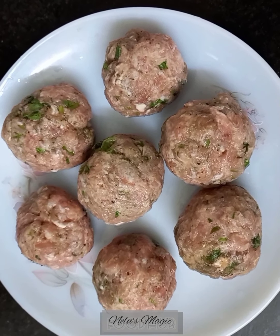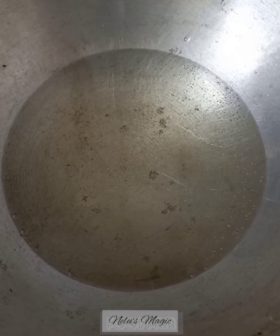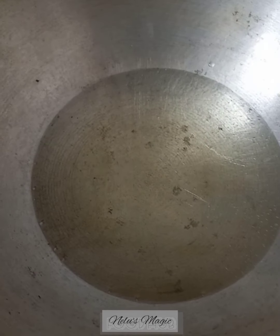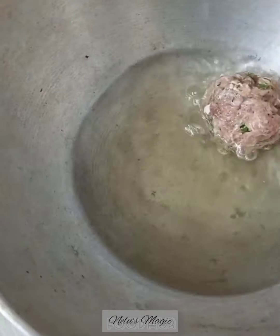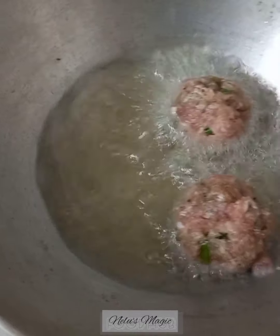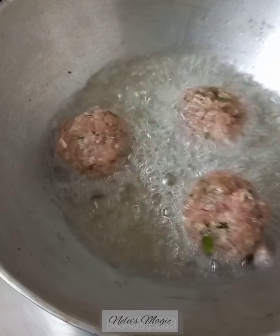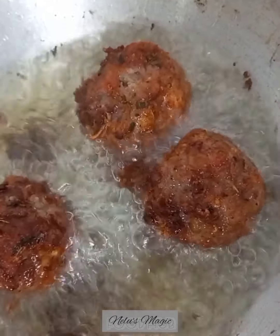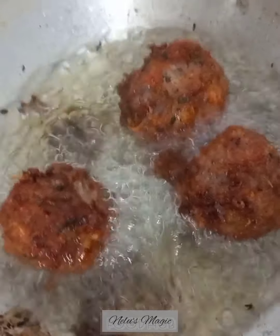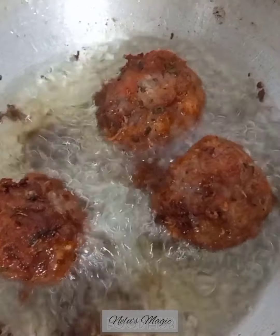The kofta balls are ready. Now we will fry them — drop the koftas in the oil only when the oil is hot. One tip: first fry a single kofta. If your kofta breaks, that means your mixture needs a little more binder. Add a little more binder and then fry the rest of the koftas.